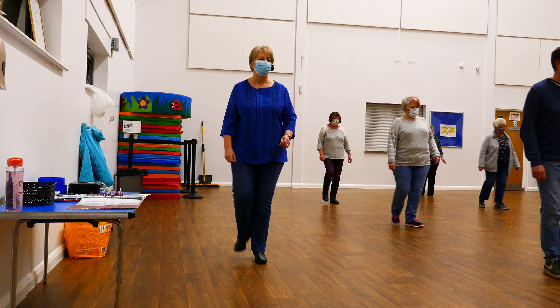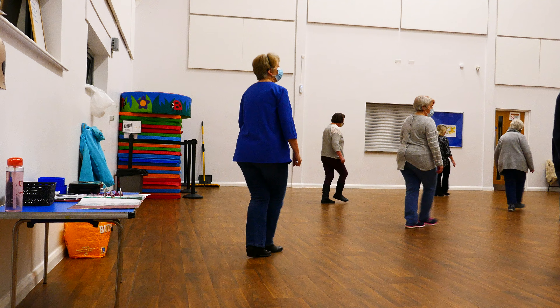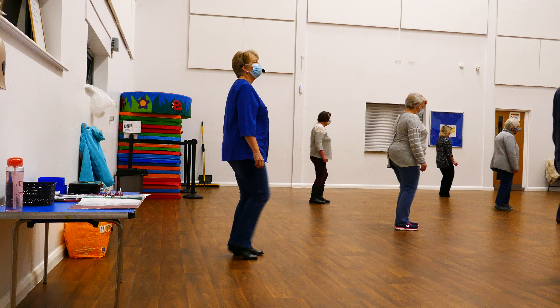Rock back, rock forwards, walk back right, left, right, with the touch forward, left, right, left with a Russian paddle.